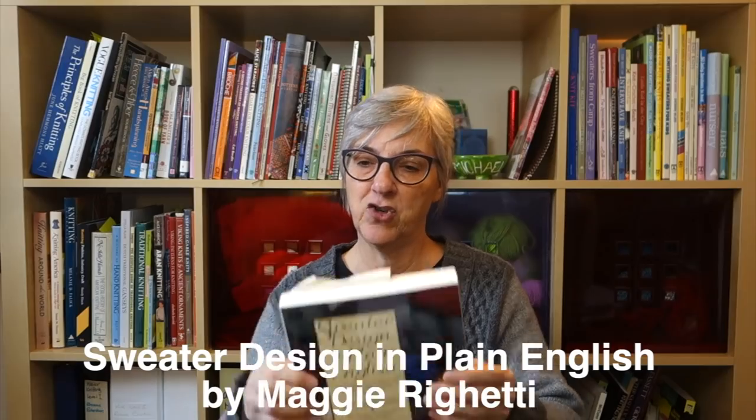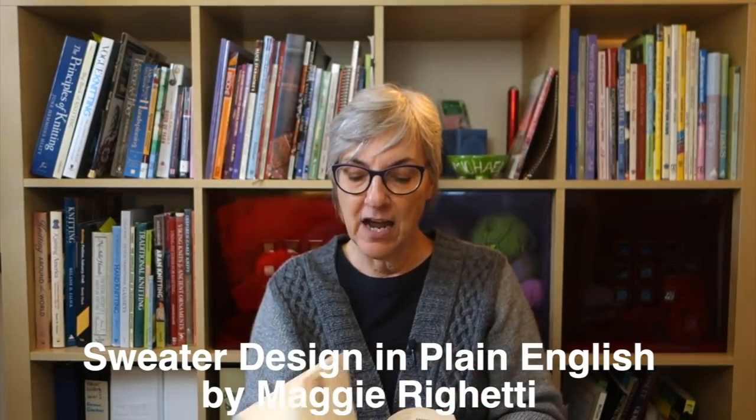The next book is by Maggie Rigetti, called Sweater Design in Plain English. She covers different types of sweaters and things about measuring — it's more of a designing-a-sweater-from-the-ground-up approach based on the different elements you want. It's just a different approach for designing sweaters. Like my general reference books, if it's something you're interested in, I think it's worth having more than one book because sometimes one book may not address a particular issue at all, or may address it differently — and one might work better for you than others, not just in terms of understanding it but in the actual execution.